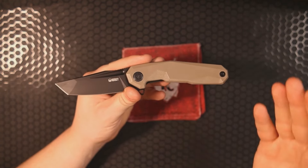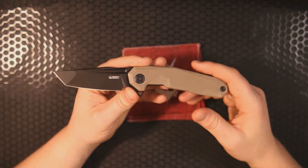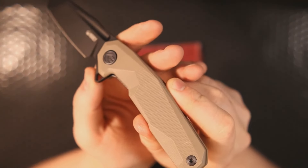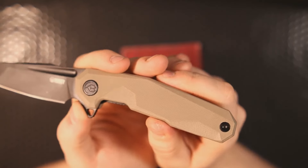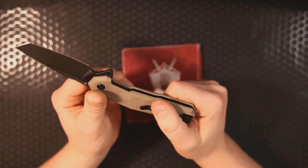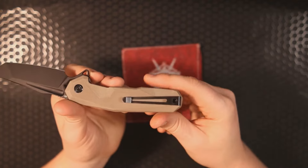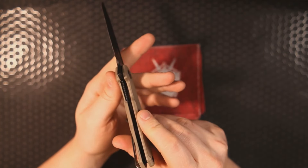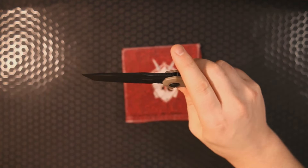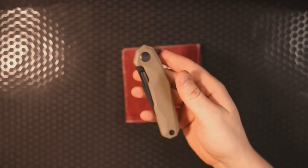Right now this is on sale for around $40, and you can get it for $25 with the 37% off code. Check out these contoured G10 handle scales. There's only one singular body screw — T8 — and so is the pivot on the other side. The only other screw is the pocket clip screw. It's a nested liner lock, and we're looking at really good lockup and perfect blade centering.